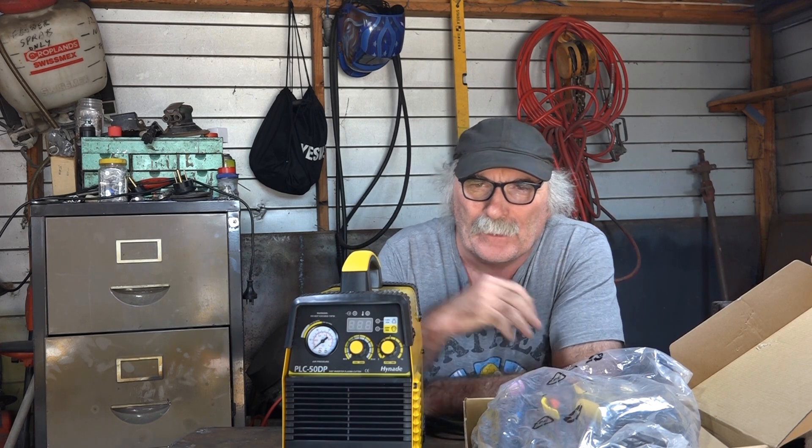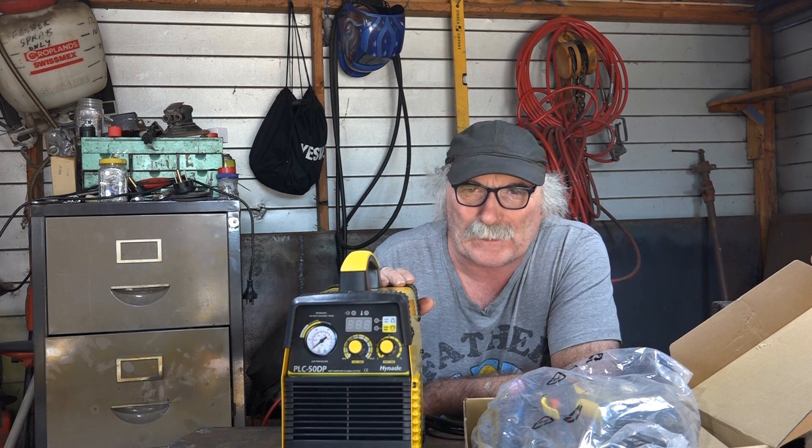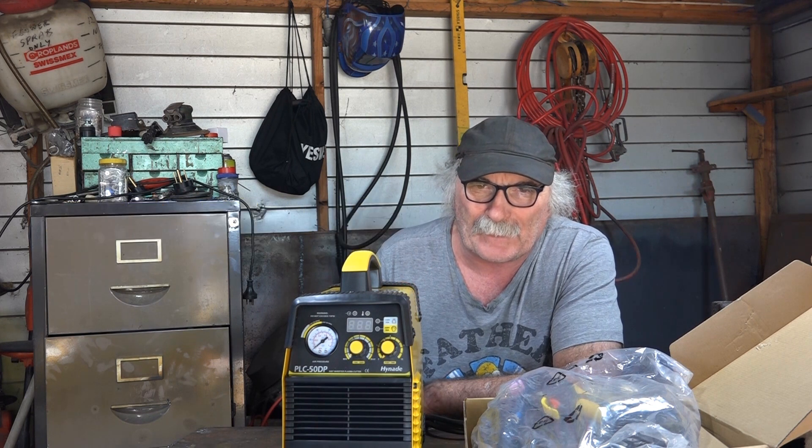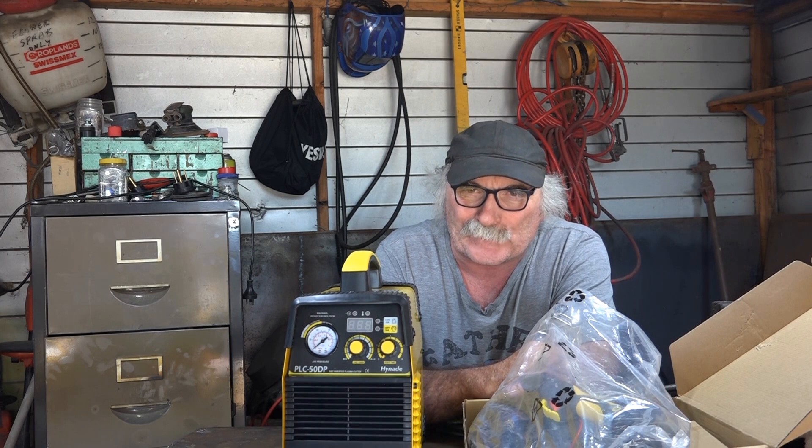G'day guys, what I thought we'd do today was assemble the old Hinde plasma cutter - my latest new toy in the workshop. What we'll do is put the air filter at the back of it and plug in our new torch and give it a crack, see if we can actually cut something.